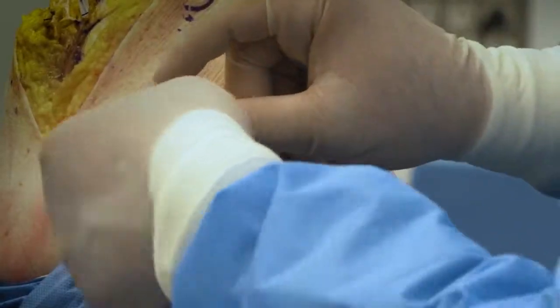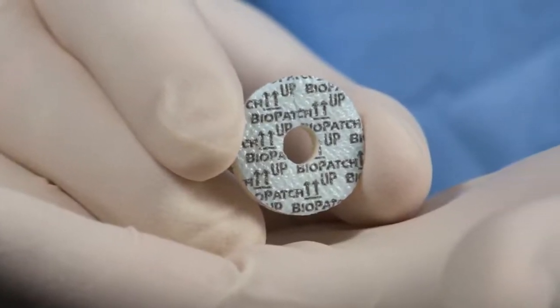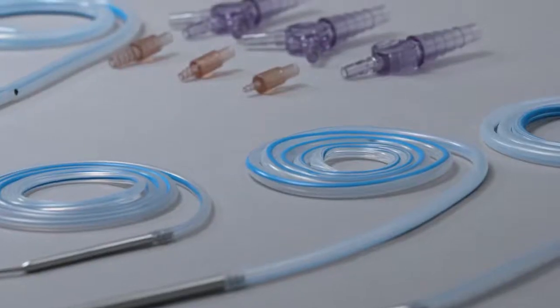The use of the Biopatch around drain sites has reduced the awkwardness of dealing with drains, both in terms of applying the dressing and the patient's care afterward. It's made drain care more automated and more consistent.